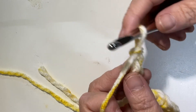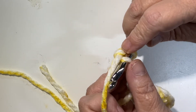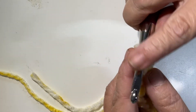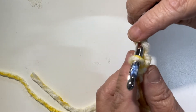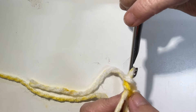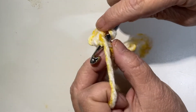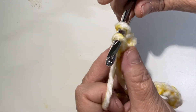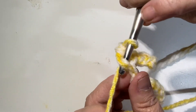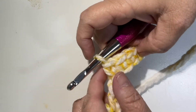I'm going to show you through the back bumps, because nine times out of ten that is what you would do. Go through that back bump — now you have two loops on your hook. Yarn over and pull through that first loop; now you have two loops on your hook. Yarn over and pull through both of those loops — and that is a single crochet. Go through the back bump, yarn over and pull up a loop, yarn over and pull through two.